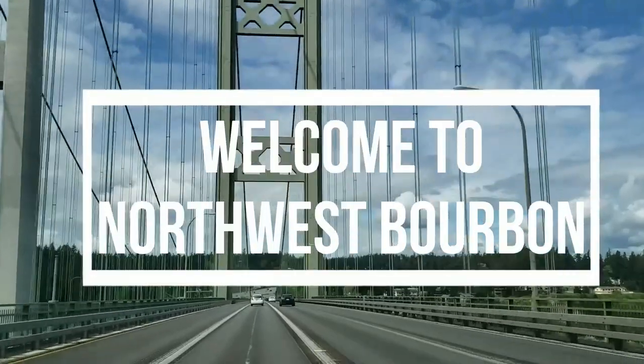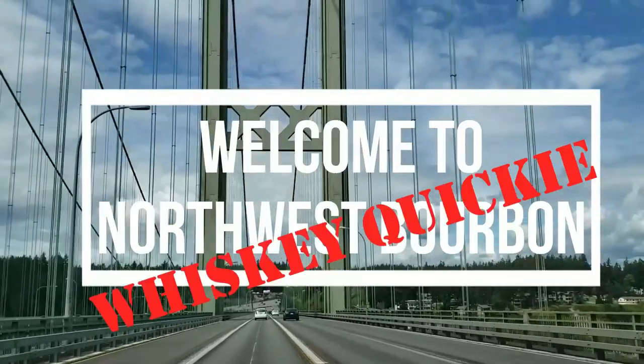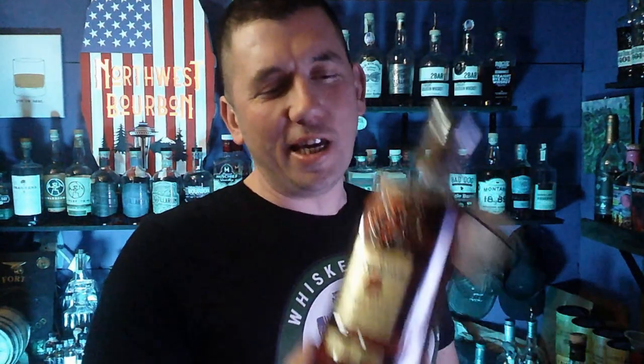Hey, are you ready to do a whiskey quickie with Four Roses Single Barrel Barrel Strength? This is Mark from Northwest Bourbon — thank you for joining us. We are trying out Four Roses Single Barrel Barrel Strength, warehouse QN, barrel number 5-1-1F, and recipe OESK — that's Oscar Echo Sierra Kilo. We're going to do a fresh crack with you today.